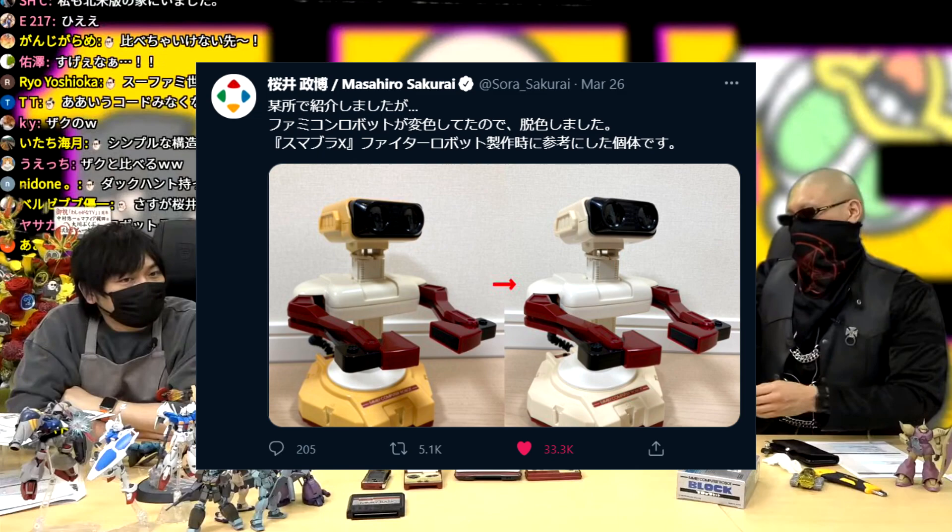Sakurai begins by mentioning a video he was in on Washigaya TV's YouTube channel. When Sakurai mentioned in his March 26th tweet that he presented his ROB somewhere, that video is what he was talking about. You can check that out by following the link in the description. Sakurai first mentions which two accessories he'll be focusing on: the Famicom's ROB and Family Basic, which both released around 36 to 37 years ago.